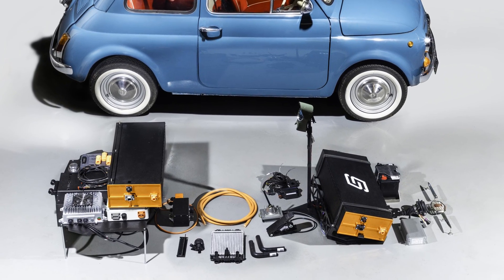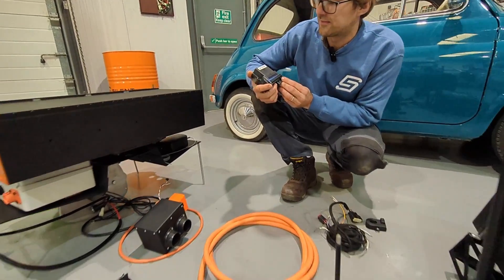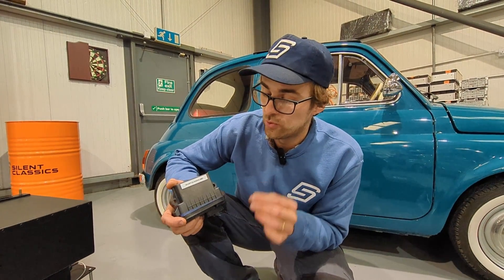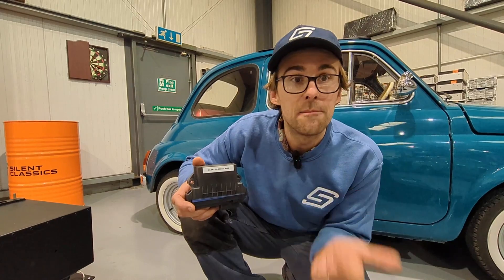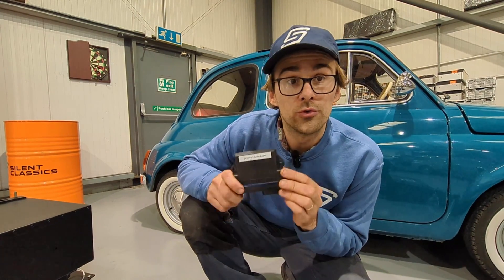Let's move along to the BMS. This is our BMS, developed by us over quite a few years. It works exactly the same way as a Tesla BMS — it talks to the slave boards on the Tesla module and monitors cell voltage, temperature, and it also controls your charger as well.